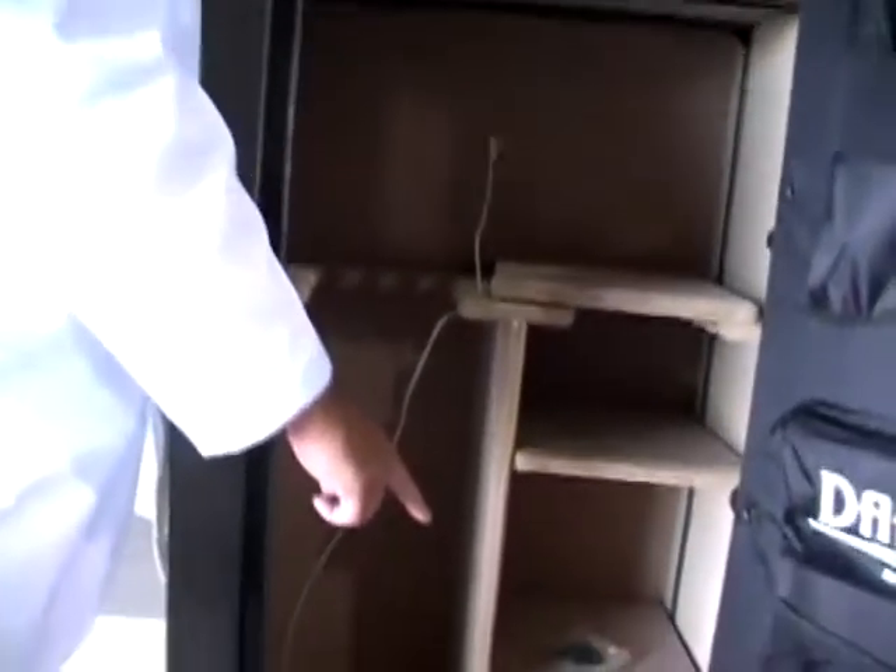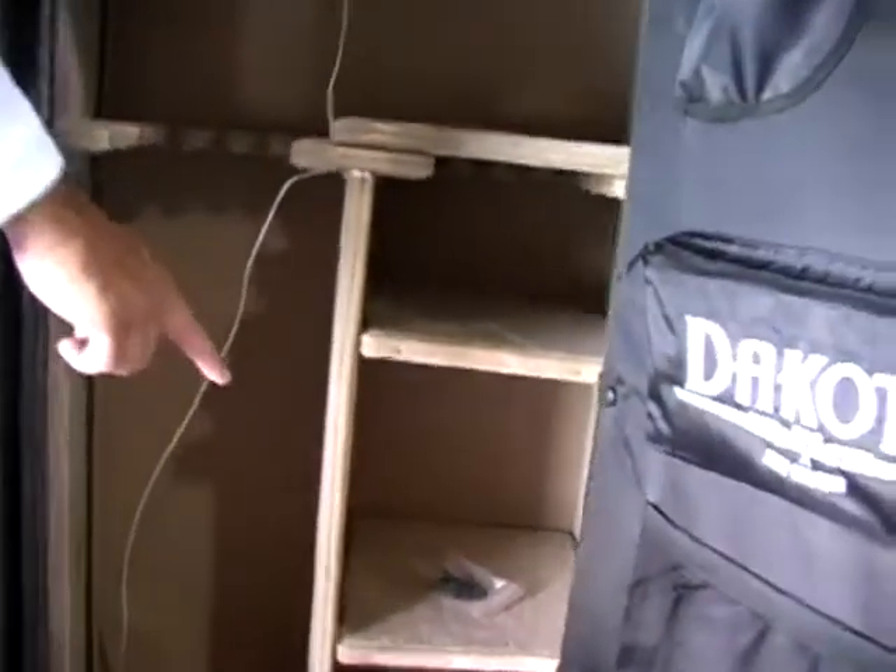If we put that thermocouple down in the bottom of this safe, we could get an extra 30 minutes out of it, but we don't do that.